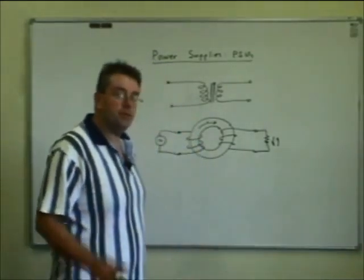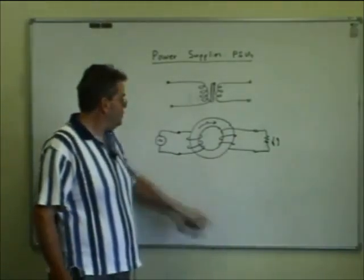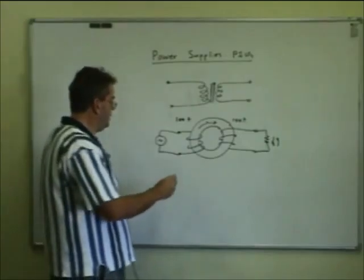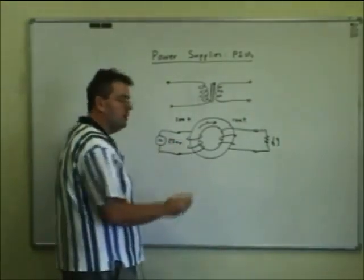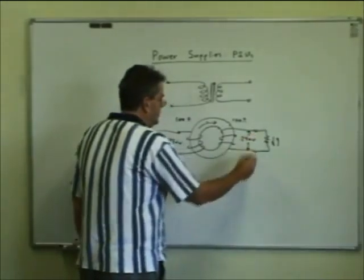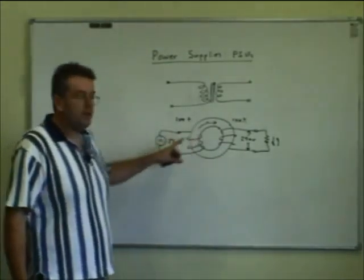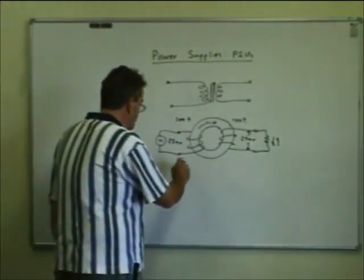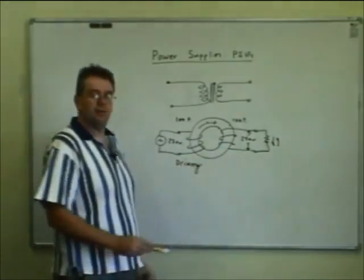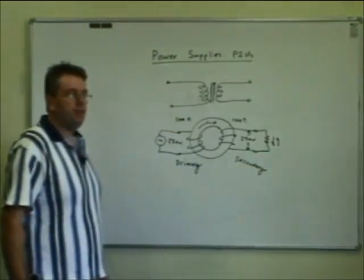The useful thing is if you have different numbers of turns on the coils. If we have the same number of turns — say 100 turns and 100 turns — and apply 230 volts RMS on one side, we'll measure 230 volts on the other side. But the clever bit is if we change the number of turns. This winding where the supply is connected is called the primary; the second winding is called the secondary.